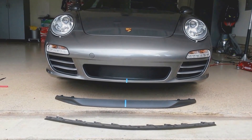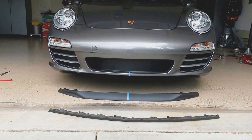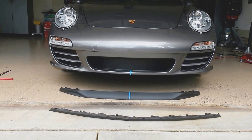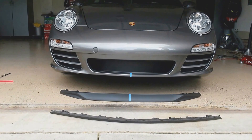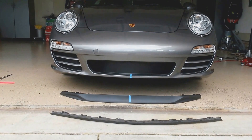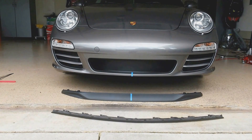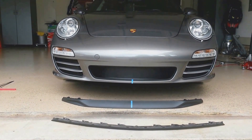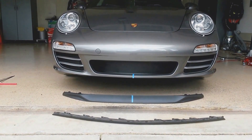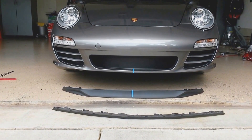For today's project, we're going to be taking a front lip from a Porsche 991 — the one closest to the car — and putting it onto my Carrera 4S, which is the 997.2 generation. I'd like to thank emc2 from Six Speed Online as well as Renlist for coming up with this idea. It provides a nice alternative for a sporty front lip, since there aren't a lot of choices out there for those of us with 997.2s. This 991 front lip is only about $200 purchased from a Porsche dealer.